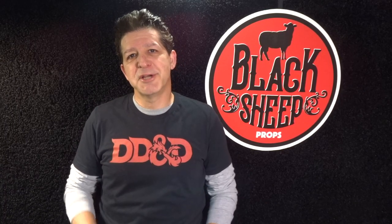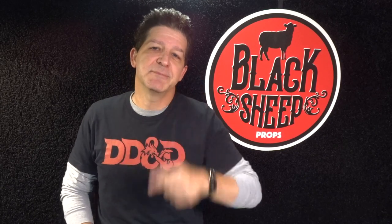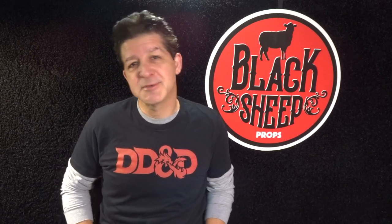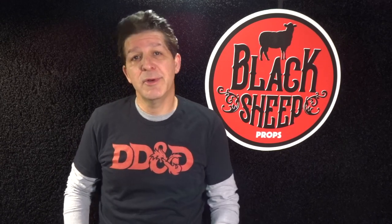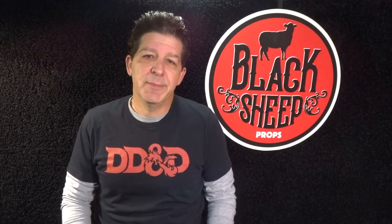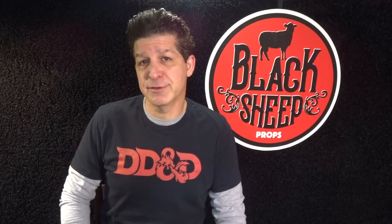Hey everybody, welcome to the Blacksheet Props channel. I'm Steve and I'm here to teach you the tips, tools, techniques, and materials for building your very own super cool EVA foam props. In the last build we went video game when we built the PUBG Vector. If you missed that build, we're going to include the link in the description below to our channel's home page so you can go check it out.